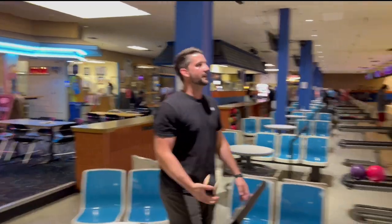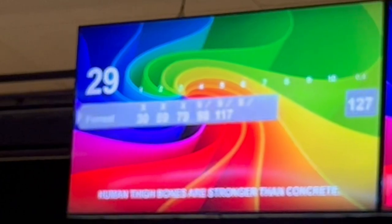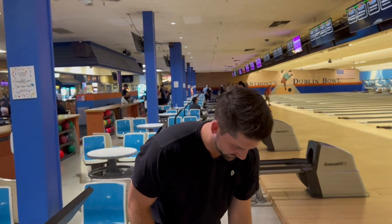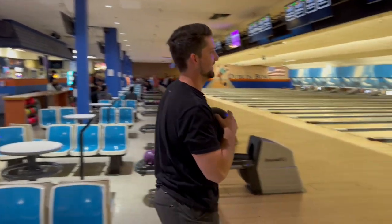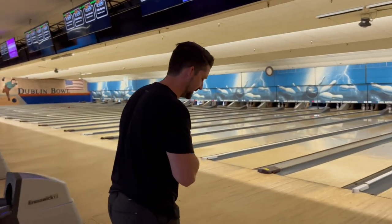What's the score looking like, Ryan? We got turkey — nice spare, nice spare, nice spare. Think I can punch out? At least he's honest. But he's supposed to be my hype man, so he's fired.